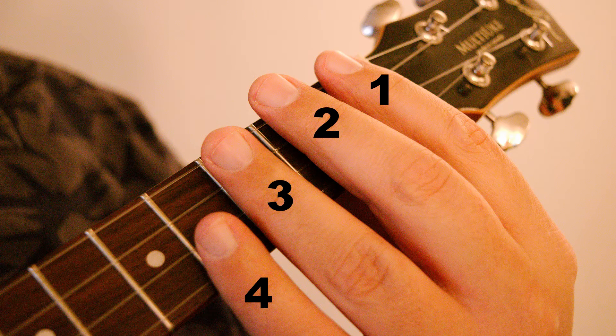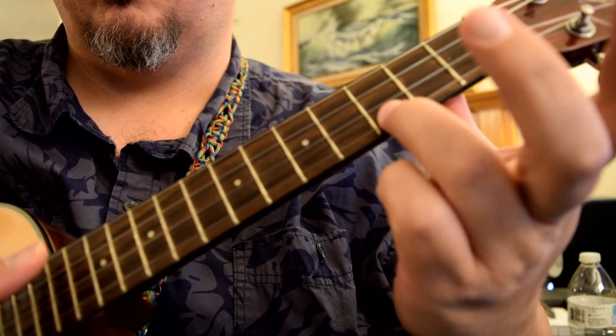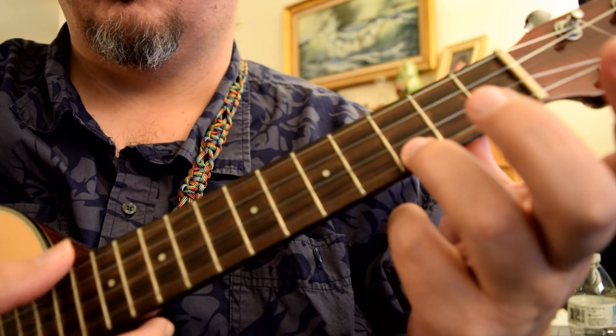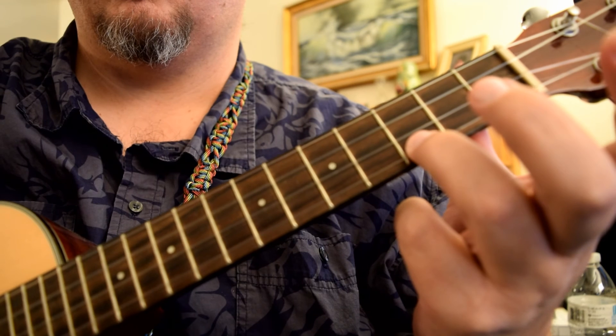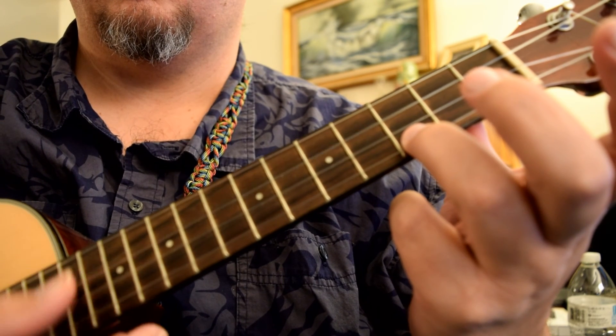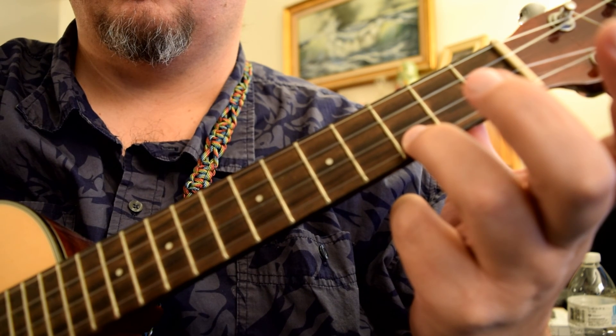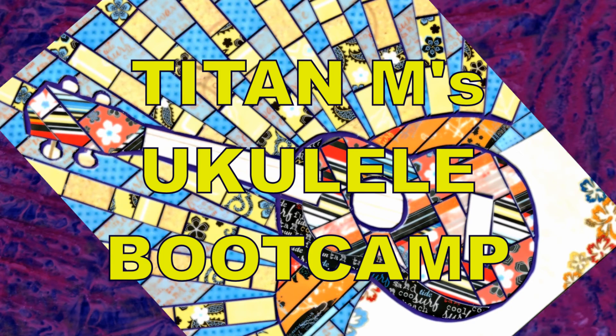Now that you know your ukulele anatomy and can interpret instructions like: place your third finger on the third fret of the first string — now use your thumb on your strumming hand to brush across the strings where the neck meets the body of the instrument. And as long as you're in tune, you will have just played a C chord, which takes us to the subject of tuning.